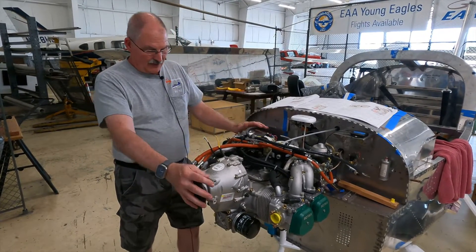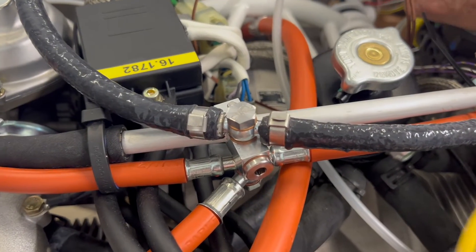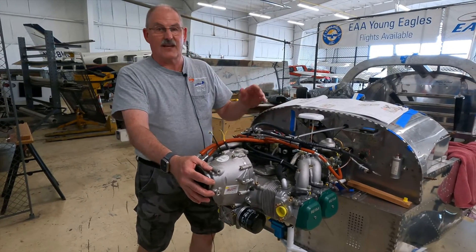We're just about ready to finalize some of these hose connections and finish up the other interconnections here, then we move on to things like the oil cooler and the water cooler and things like that.